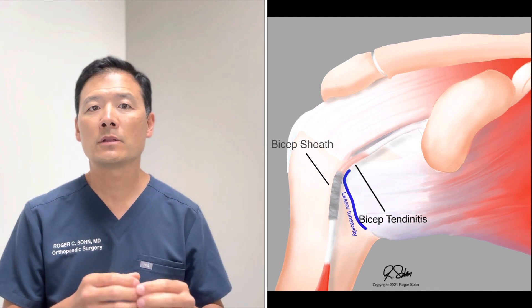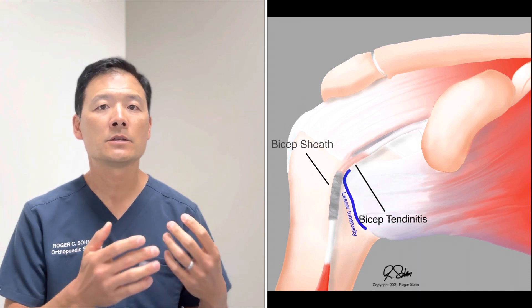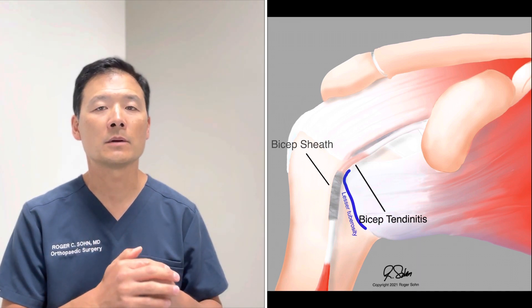If this problem goes on long enough, the biceps tendon can become damaged to the point where it actually ruptures, and this is usually the location where it ruptures. In addition, the biceps tendon has a flared-out root that anchors onto the socket of the shoulder blade — an area called the superior labrum. When that gets torn, it's called the superior labrum anterior to posterior, or SLAP tear.